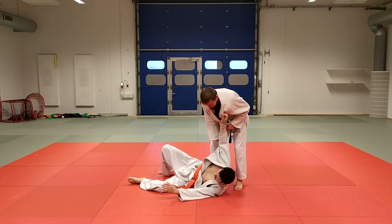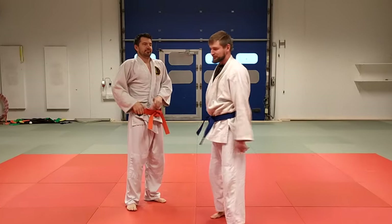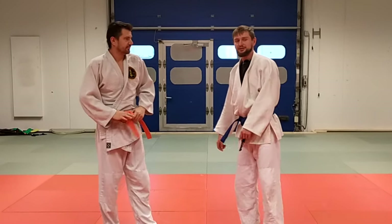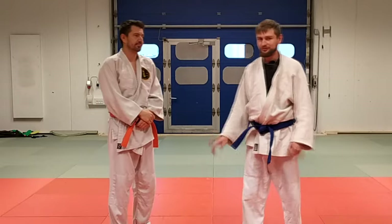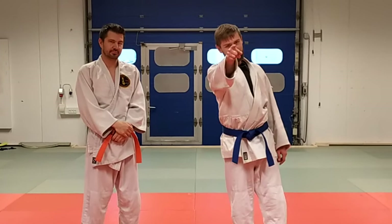Or whatever you prefer. Very simple, easy two-move combo, but it works pretty well in randori or competition. This is it — thank you for watching, see you next time.